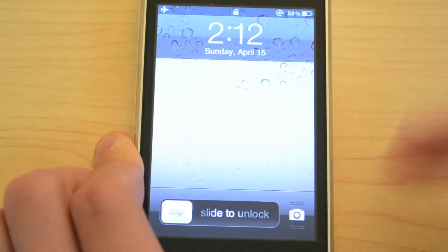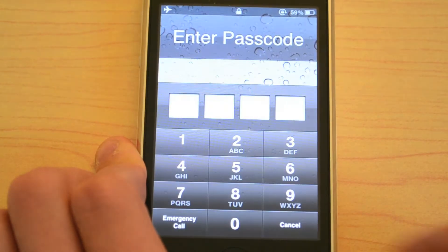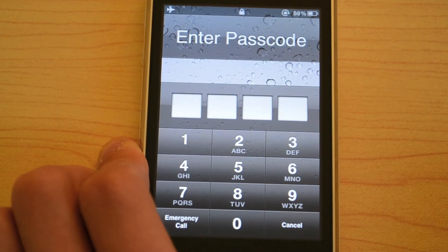Now the passcode override is for in case you forgot your draw pattern — you tap this button down here and you enter your normal numerical passcode.